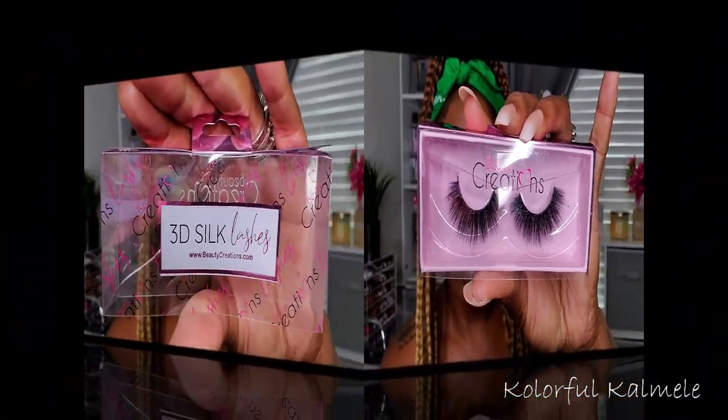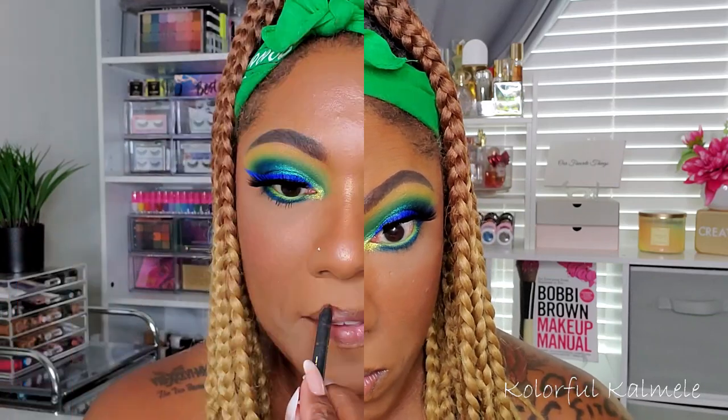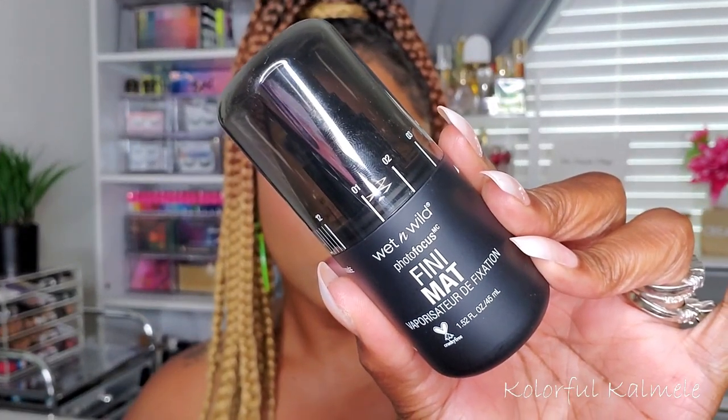For lashes I'm popping on some Beauty Creations 3D Silk Lashes in the style Over Committed — really love the fluffiness. For my lower lash line I'm using the Maybelline Lash Discovery Mini Brush mascara. Lining my lips with Color Pop BFF4 lip liner, then trying out a Beach Cosmetics Cashmere Cream lipstick. I love the color and it feels nice, but the applicator is basically just a stick — it would be easier to use my finger. The color is great, the applicator is trash.